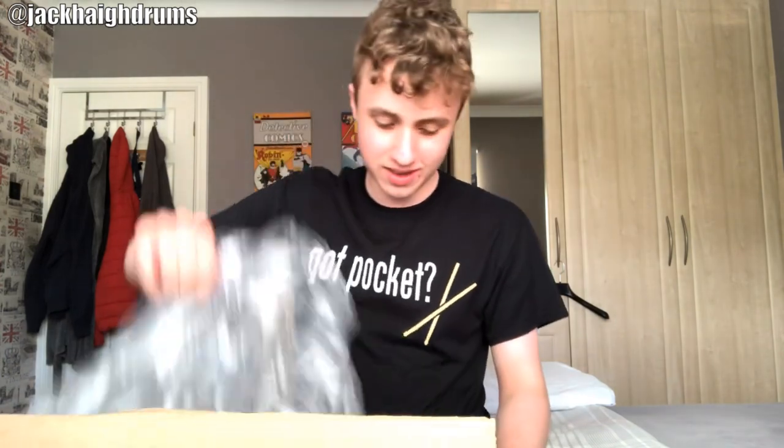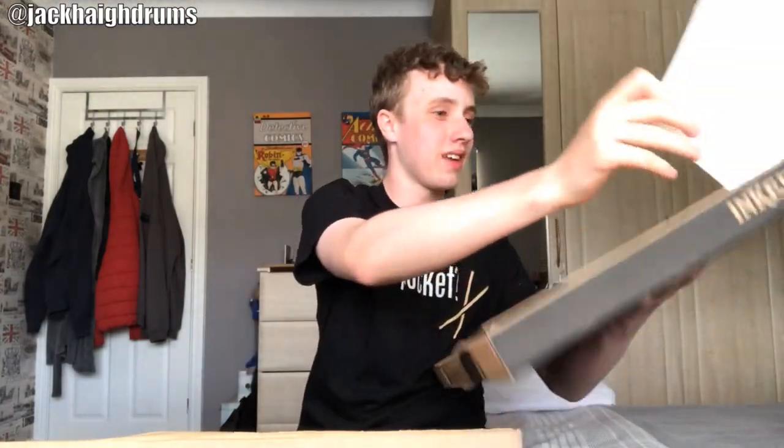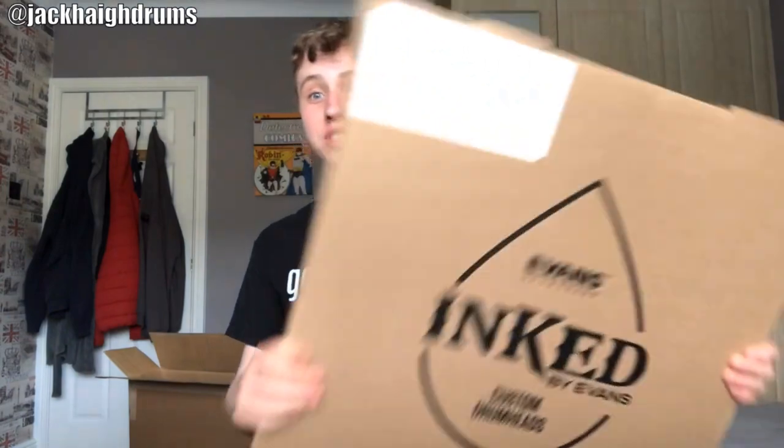Okay then, here it is. Take all the padding out and we have a drummer head — that's my design. It's got a different box to all the others: Inked by Evans. This is my custom bass drum front head for my band Ragdoll. Let's have a look at it.